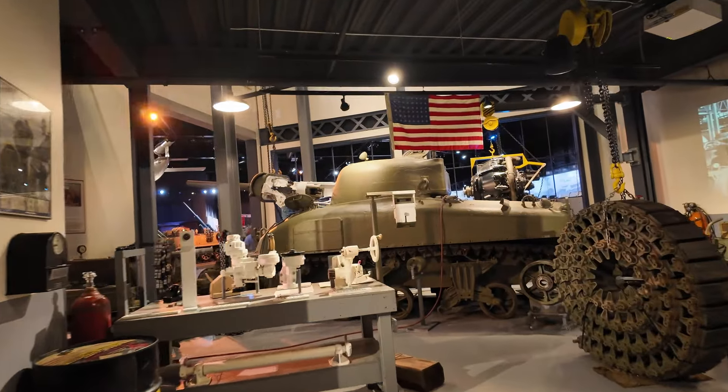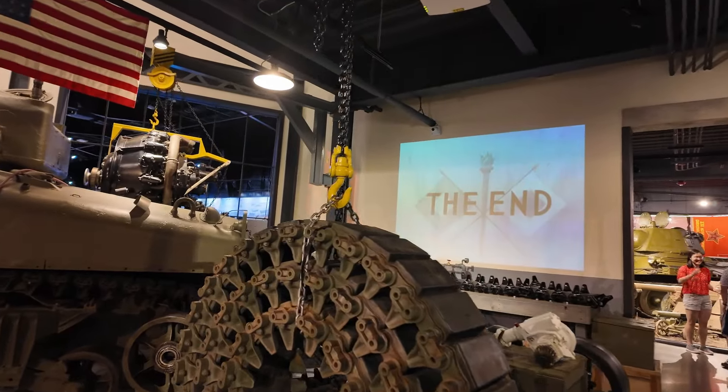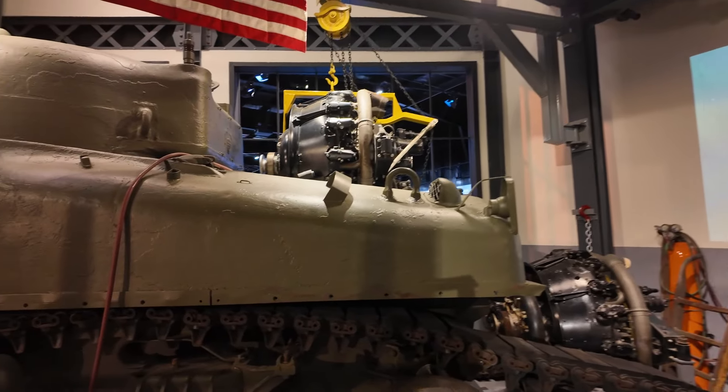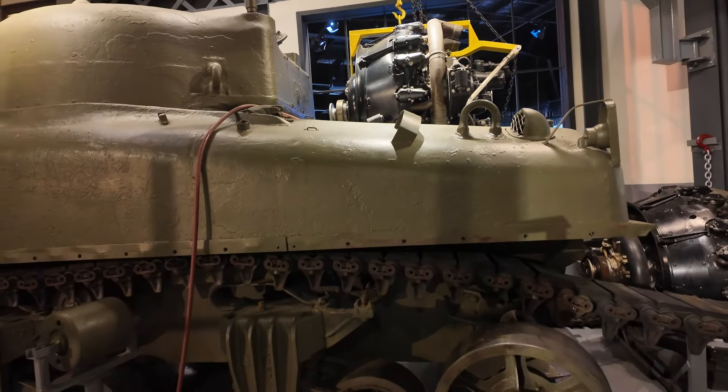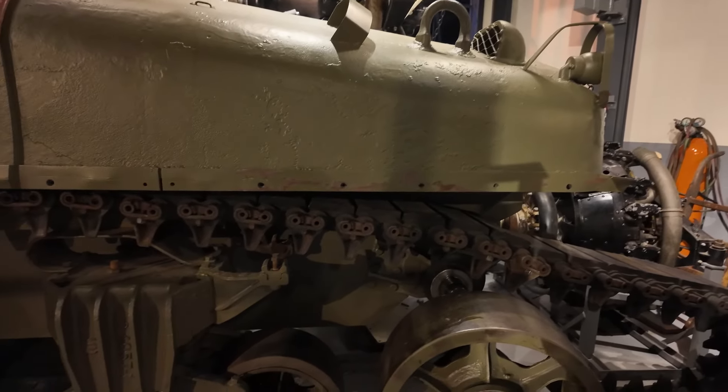So you have a dismantled Sherman tank here with the tracks. And then there's the R975 engine — that's how they loaded it up at the back of the tank.